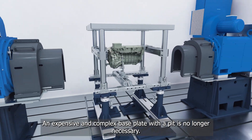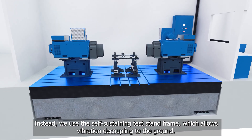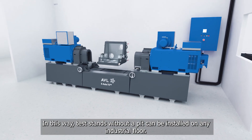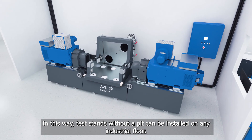An expensive and complex base plate with a pit is no longer necessary. Instead, we use the self-sustaining test stand frame, which allows vibration decoupling to the ground. In this way, test stands without a pit can be installed on any industrial floor.